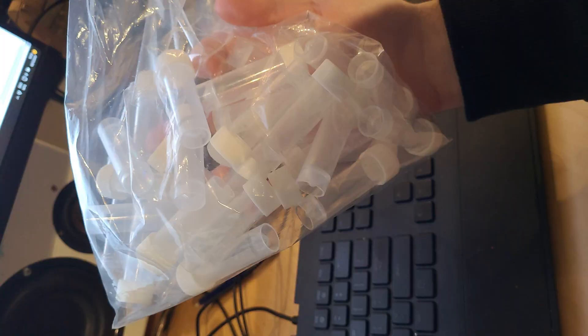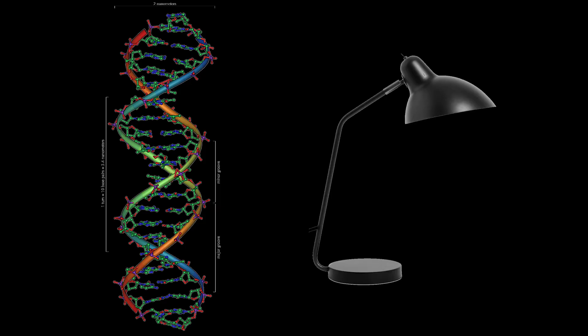Secret Santa time. I had a bunch of tubes left over from my cyberpunk cosplay and I wanted to use them in the Secret Santa project. After some brainstorming I came up with the following: a DNA lamp. So I made it.